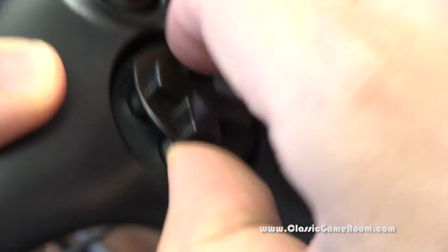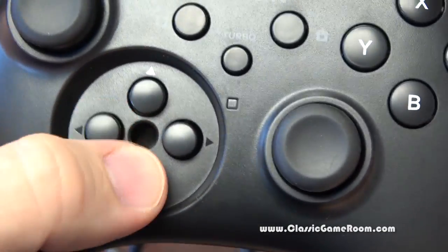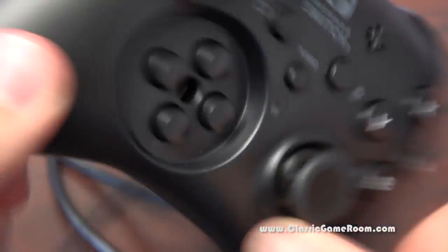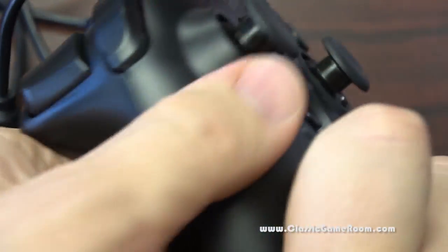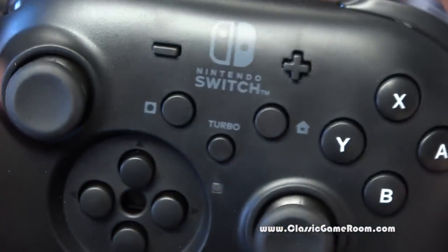Hori makes good stuff and you can pull the D-pad off like this, revealing buttons if you want to use buttons instead of a D-pad for some reason. Personally I would just leave the D-pad on there, but they give you that option and you can plug it in the back here to keep it out of the way.